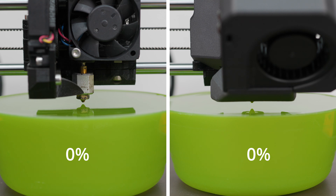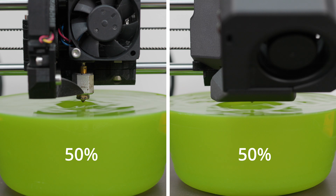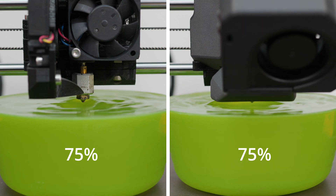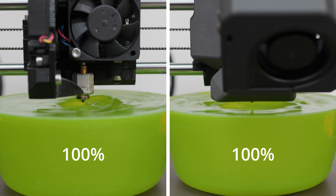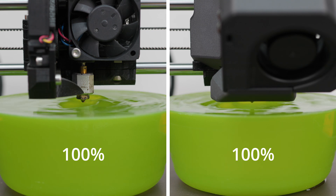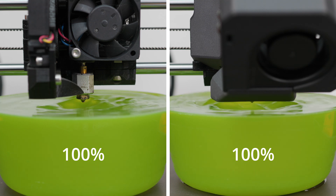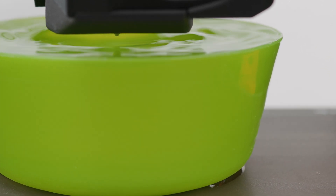Here is a comparison of the original and the new fan side by side. The original fan was quiet and tried to do its best, but the new fan is a different kettle of fish. The new fan is more powerful and has better air exhaust, and we will see if this affects overhangs and bridges during printing.